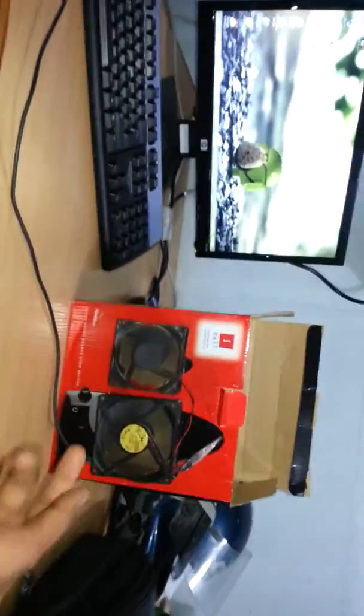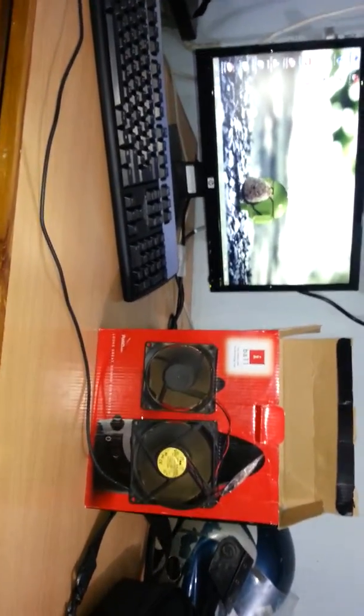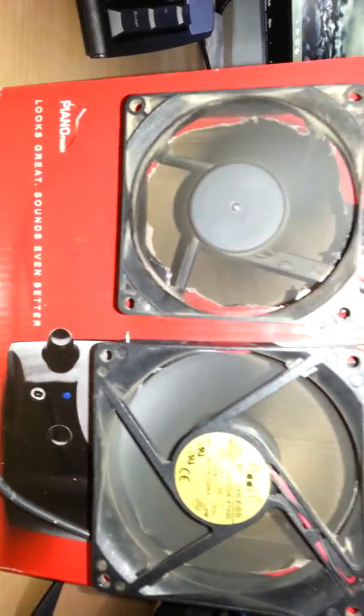It's cool! That's my new mini AC, or you can say cooler. See, the fan is rotating.